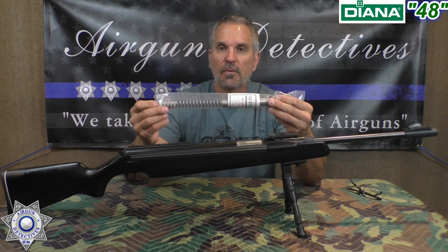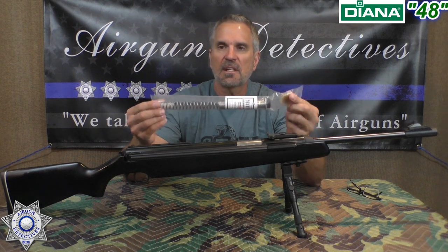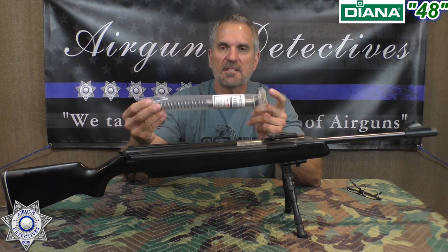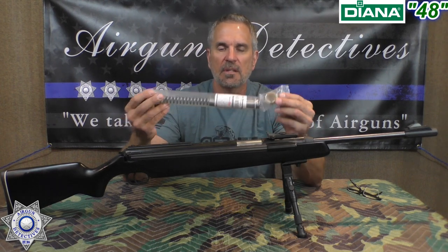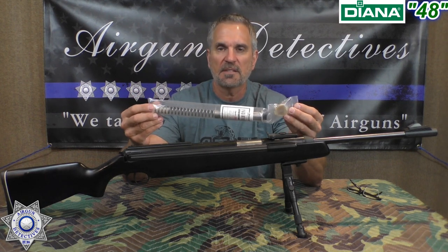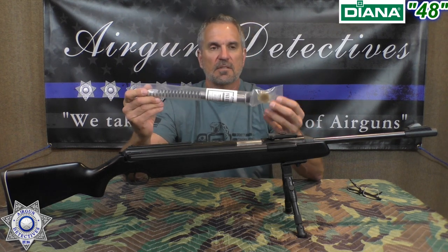I'll leave a link below if you want to check these out. They run anywhere between $80 and $90 for the whole kit — that's the seal, the spring, the lube, everything you need to tune your rifle. You basically just drop it in. I'm going to try to put together a future video showing how to do this because it's not that difficult.